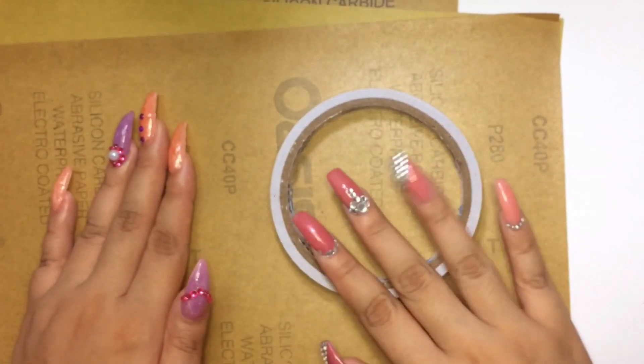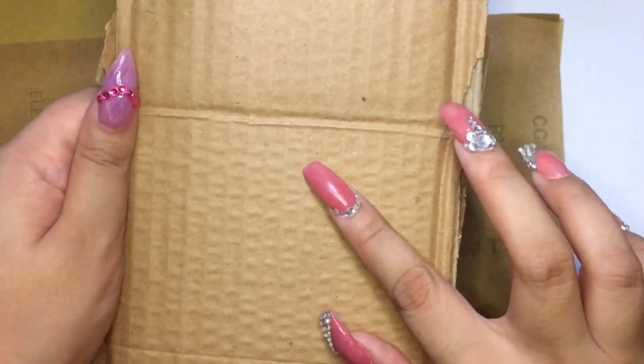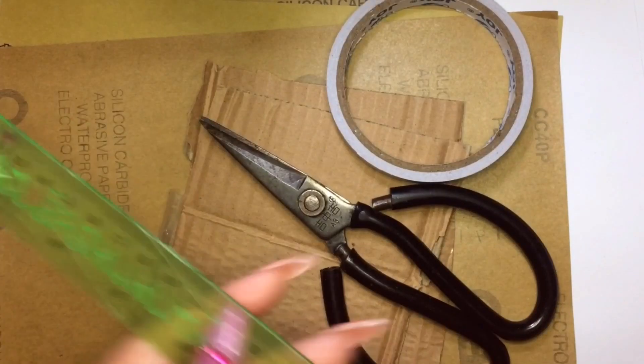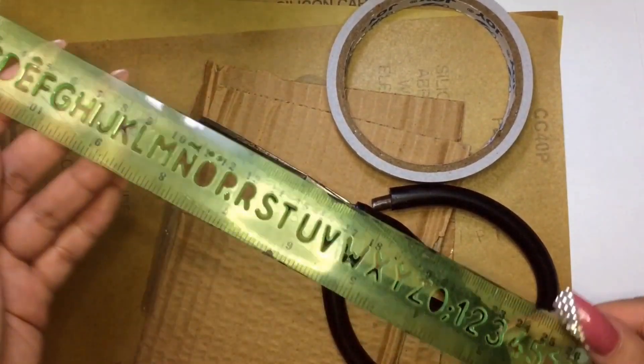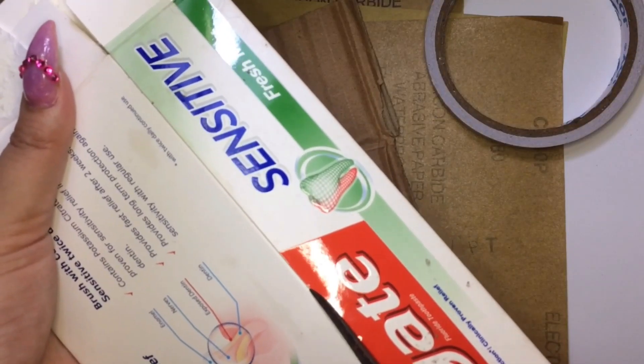These are the materials I'm going to be using: double-sided tape, a recycled cardboard paper, sharp scissors, and a ruler. I also used this recycled flat thin cardboard paper so it would straighten up the other cardboard.